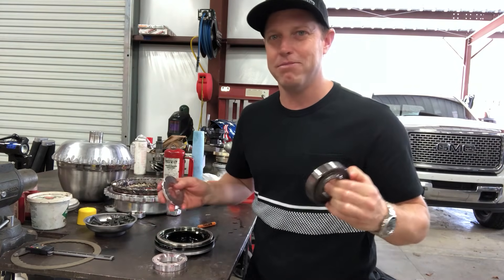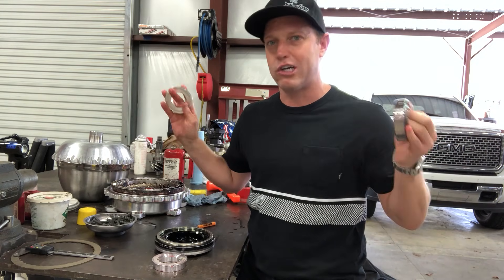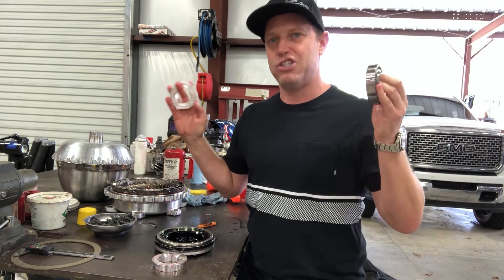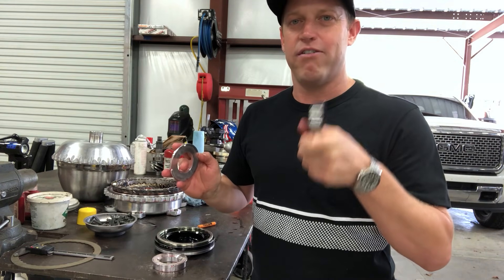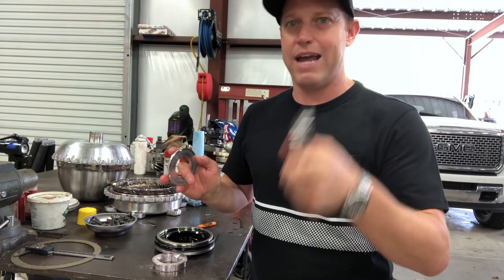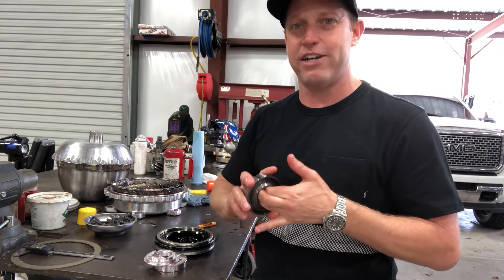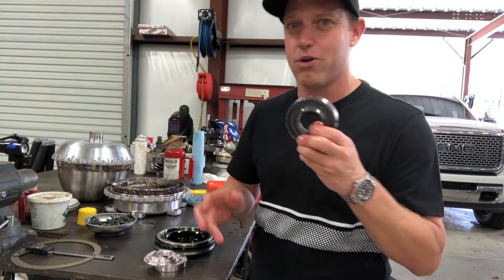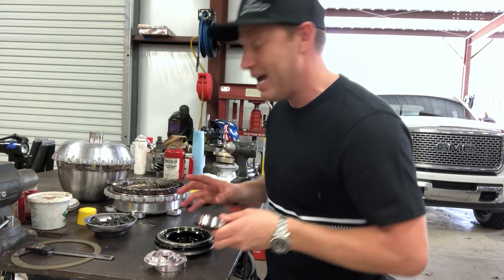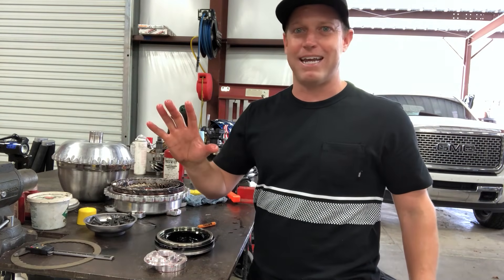Stator cap, sprag. A very common mistake that me and everybody else who has ever raced torque converter cars has done is put this in upside down. If they tell you they've never done that, they're either lying or they have dementia — because when you're thrashing between rounds and you've got to make a stator change, you have done this wrong before. After you work on this a couple of times it becomes far easier. I'm going to show you how to never make that mistake.